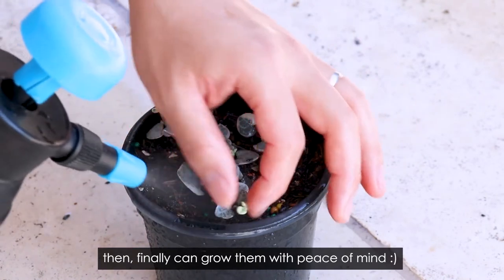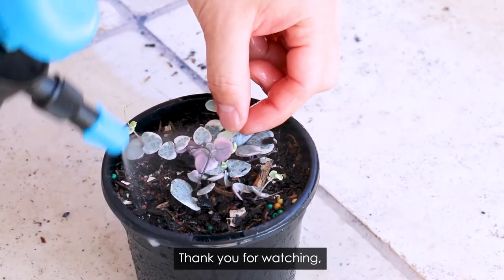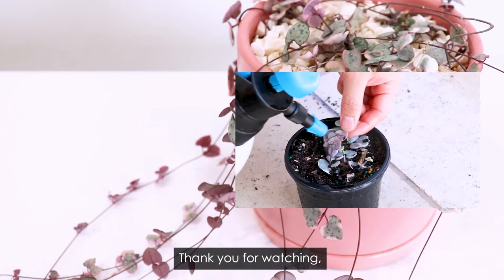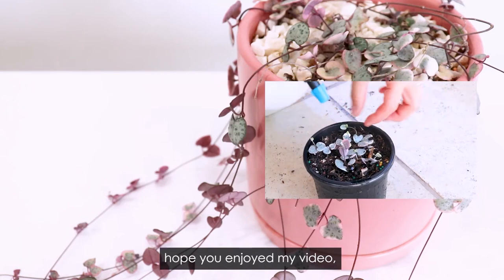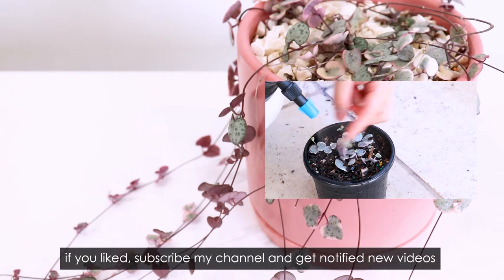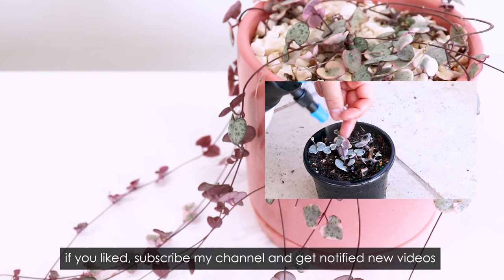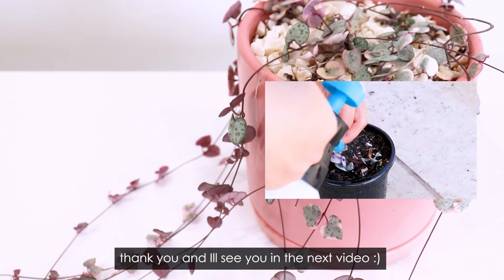Finally, I can go back to gardening with peace of mind. Thank you for watching, hope you enjoyed my video. If you liked it, please subscribe to my channel so you can be notified of new videos. Thank you, and I will see you in the next video.